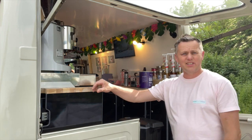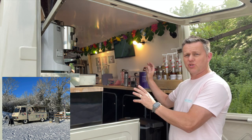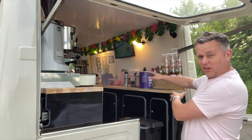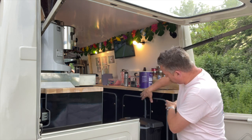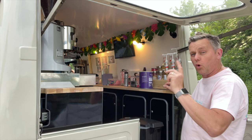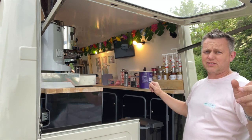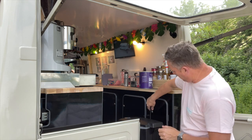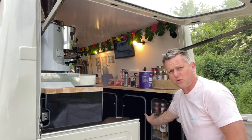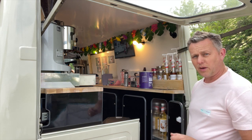Hi there, welcome back to the channel. We're on again with the coffee van restoration project, the Peugeot J9. In this video today we're on the cupboards - the internals we're going to be building and getting sorted. Also we're going to be starting the electrics. We're starting where we left off in the last video, cutting up all the internal panels.